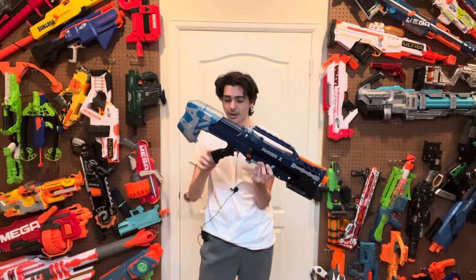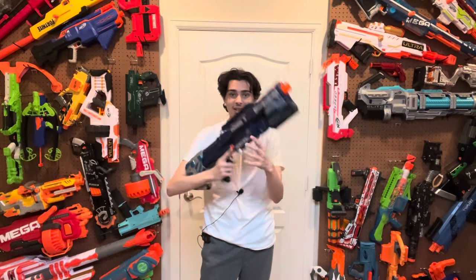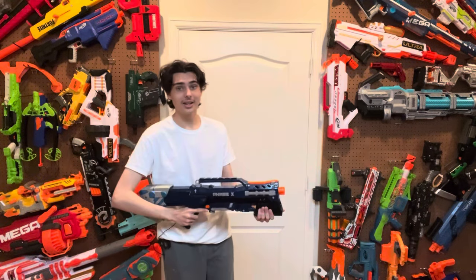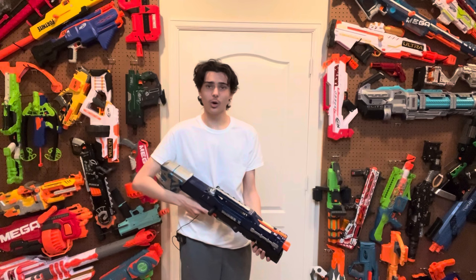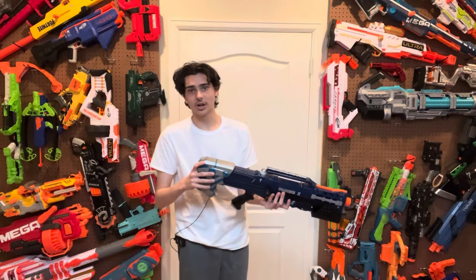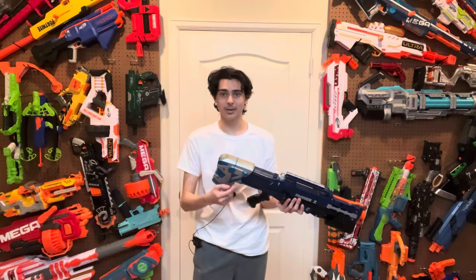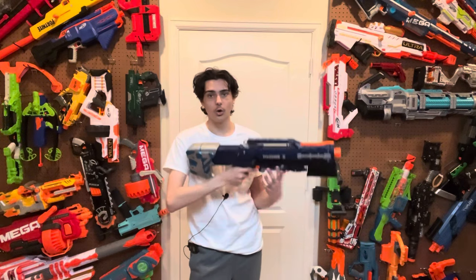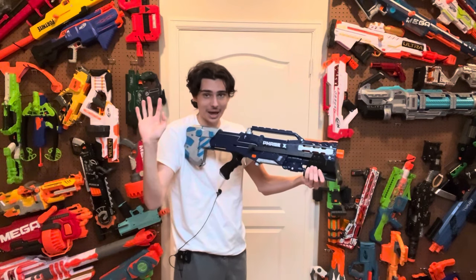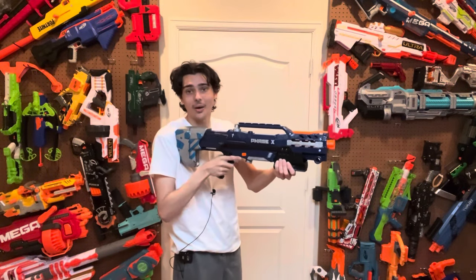Going back to the ergonomics, the main grip on this blaster is incredibly nice and is just a standard Longshot grip. As for the foregrip, it is now using a Worker pump kit, which is very nice and comfortable, though not quite the same quality as something injection molded since it's a 3D printed part. As for the stock, it uses a standard Longshot stock but has been reinforced with a piece of thick PVC pipe with styrofoam around it to hold it centered, making it a very strong place to put your shoulder that can withstand the heavy prime this blaster now has.